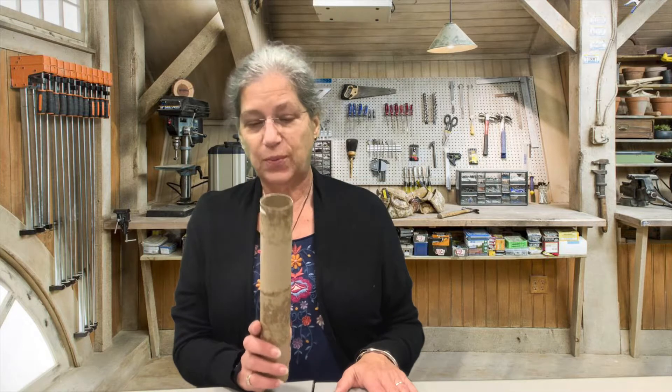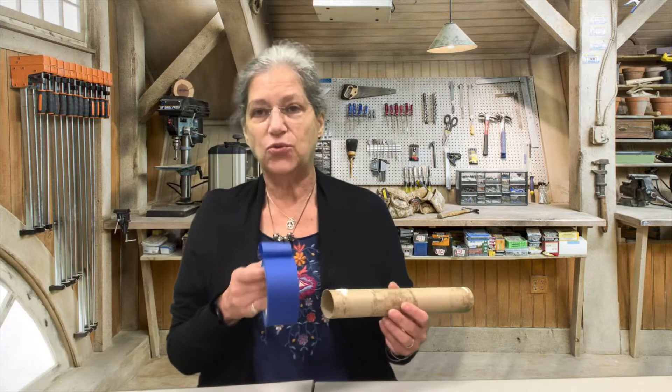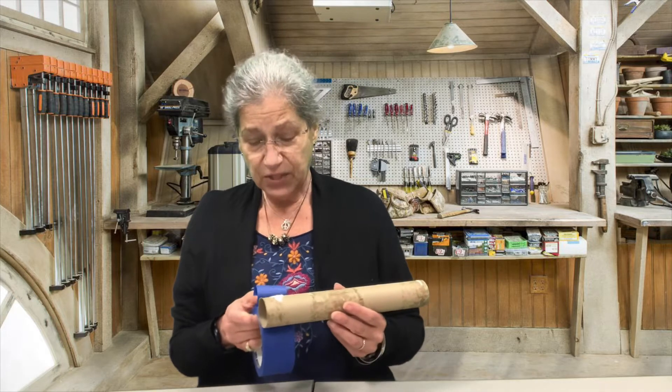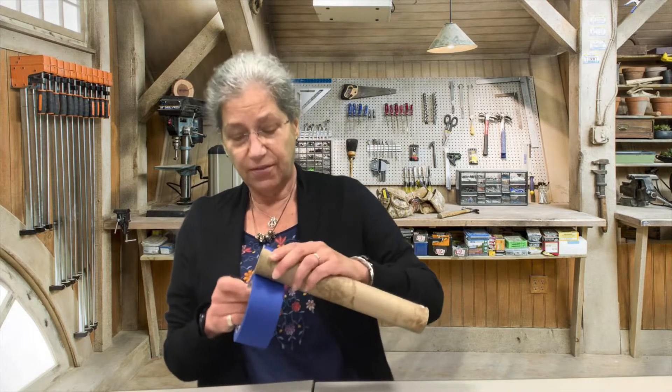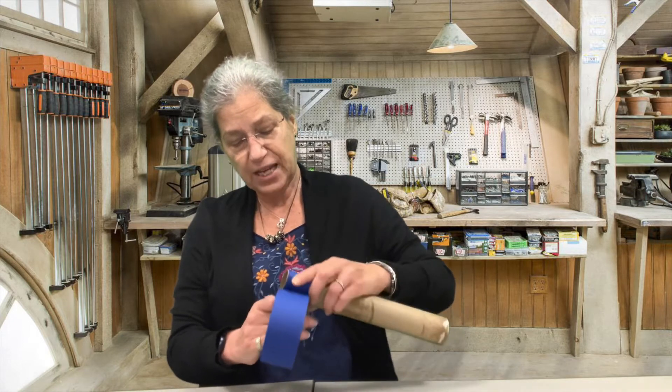There are a bunch of things that you picked up from the library. The first thing that you're going to need is your paper towel tube. Now what you need to do with your paper towel tube is take some tape — you can use duct tape or electrical tape or any type of tape that you may have at home — and you're going to just cover the paper towel roll with tape.